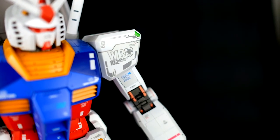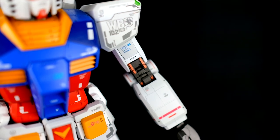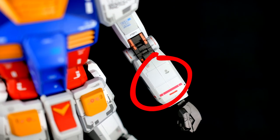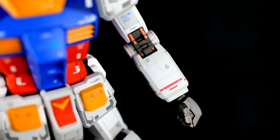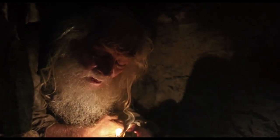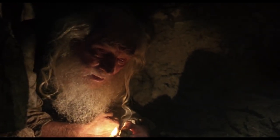Some of you more Hawkeye'd viewers are probably asking yourselves, 'Did this guy really just build this kit without getting rid of those seam lines? Disgusting!' To which I say, to my everlasting shame, I did. But more on that later.